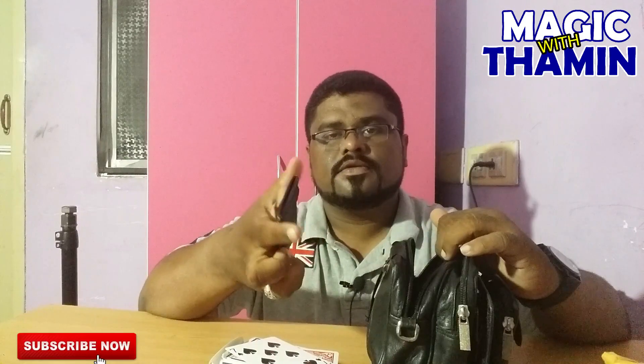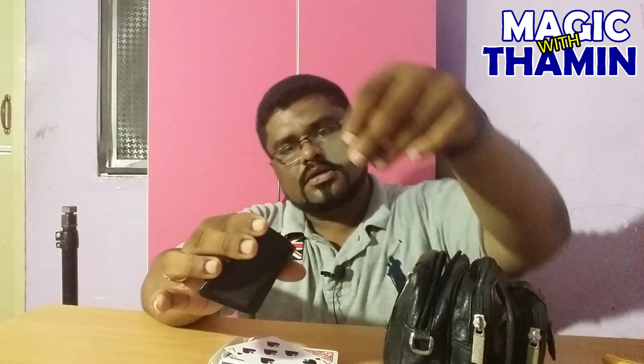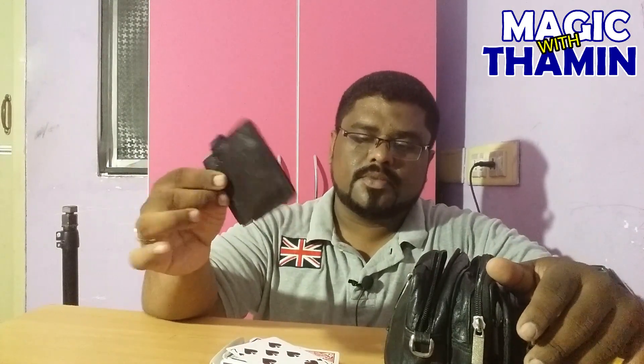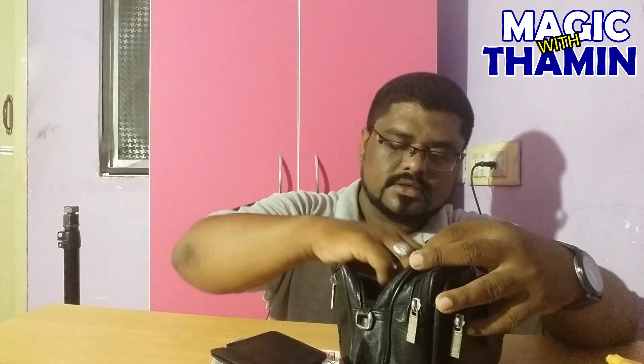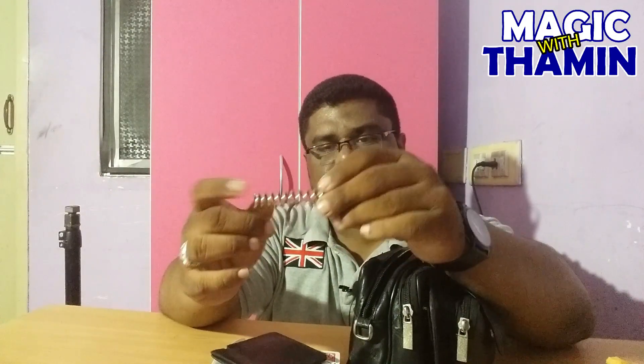Next, this is a small pouch for coins — coin magic.